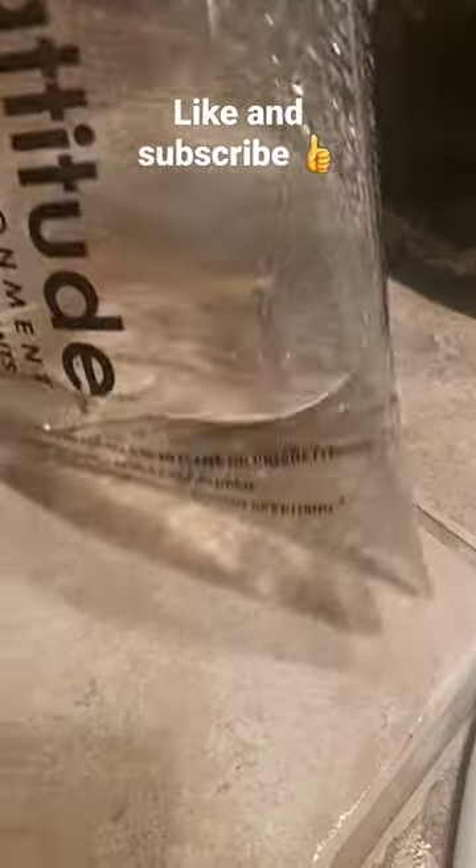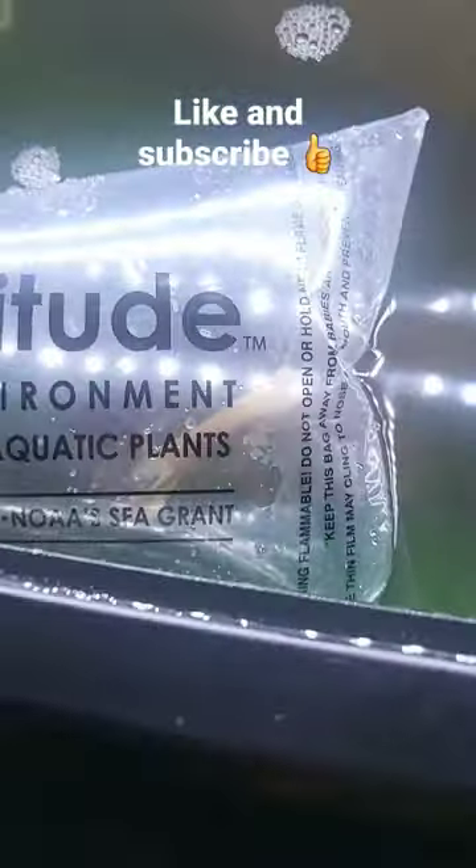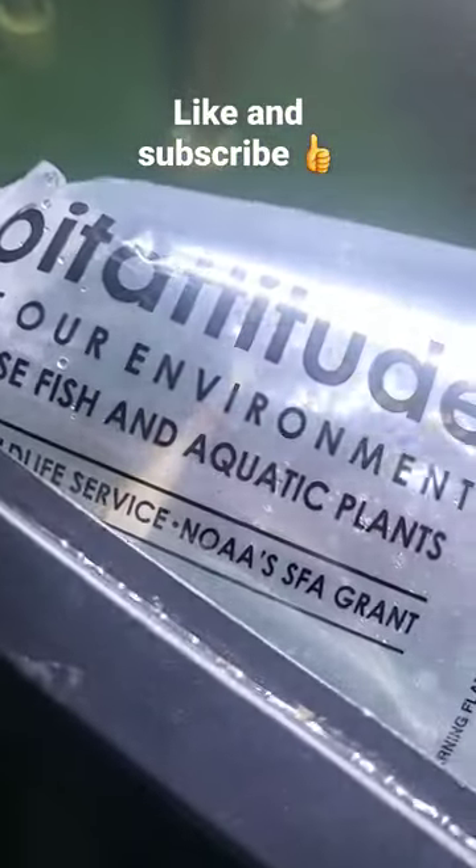I just got some Oscars chuchu lids and let's go acclimate them — these are gonna look awesome. I'm gonna let these sit for about 45 minutes to an hour. They've now acclimated for an hour.